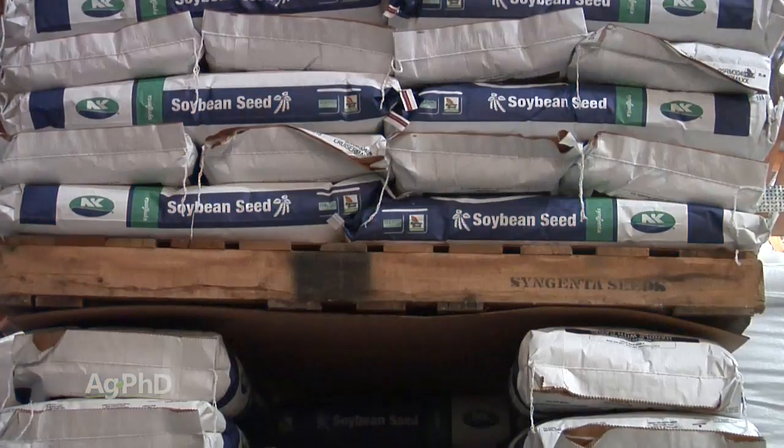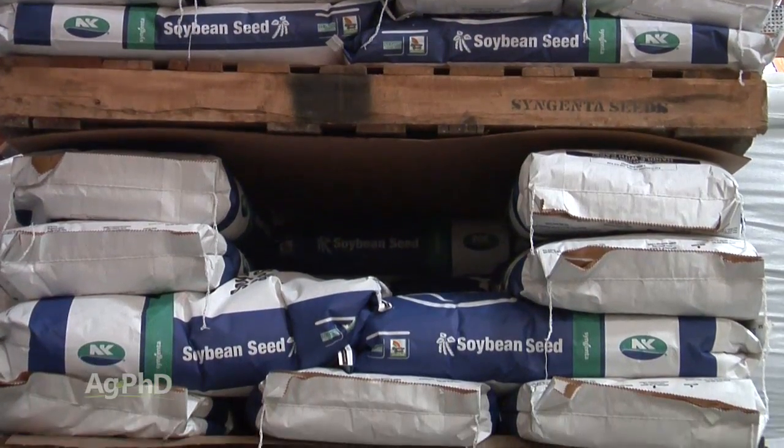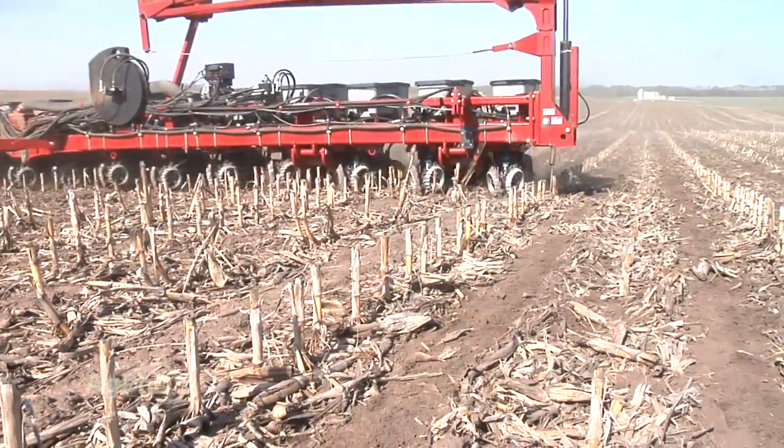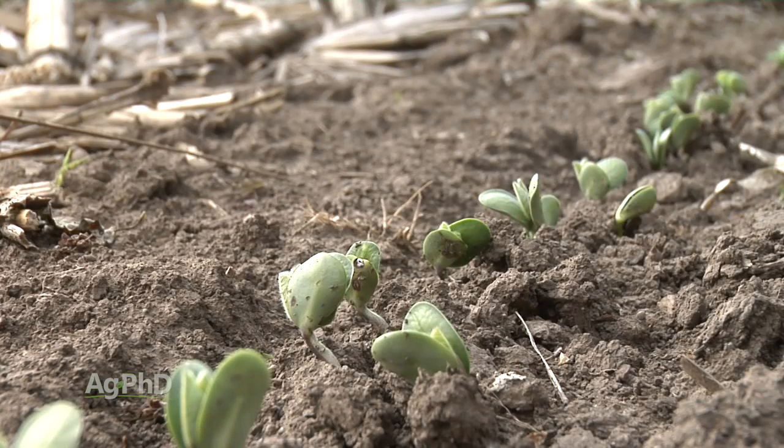Our advice to farmers that end up with some carryover soybean seed is: you've got to be careful with that seed, because chances are it's got a bad cold germ. You have to let that soil warm up — plant it maybe one, two, or three weeks later than normal — to make sure you get the best possible chance for that seed to germinate and live.